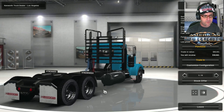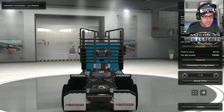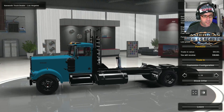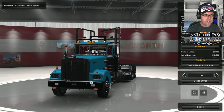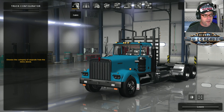Just quickly having a look around at the detail — it still looks pretty damn good. Yeah, it's great, looks awesome just like it did before. So let's go over to the cabin.